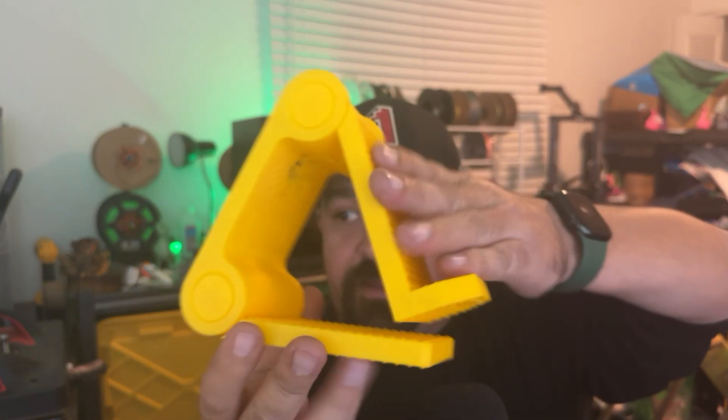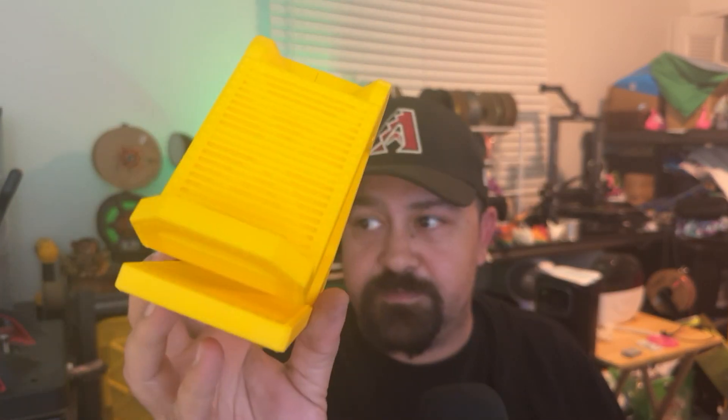I even put the five pound weight back on top of it and no issues with that. As a matter of fact, I now have this holding up my soundboard. So it still runs just fine.